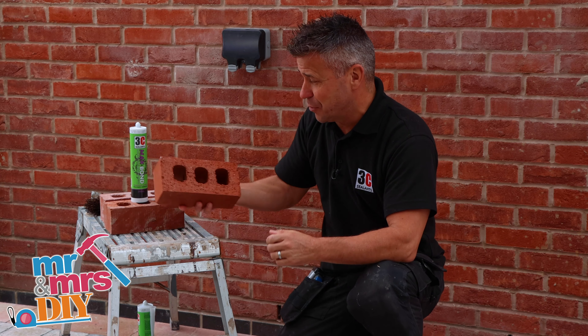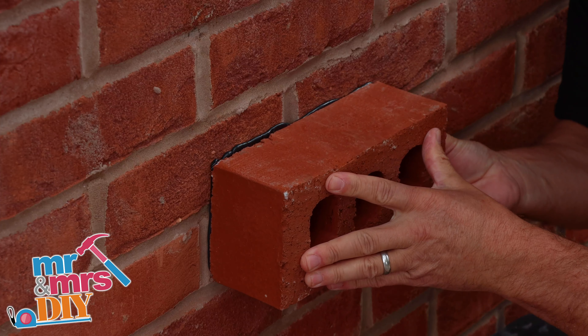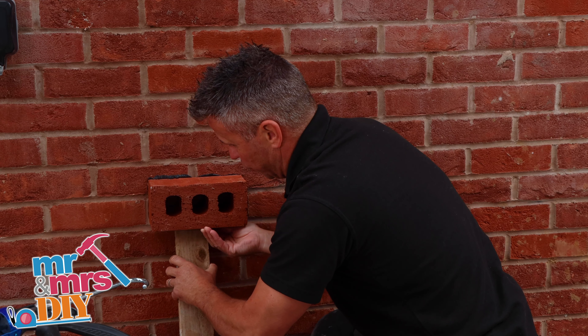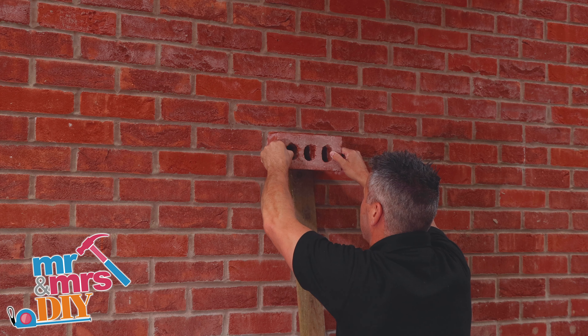I've seen a video online where somebody had applied some Max Bond onto a house brick, bonded it onto a block and started to climb up it and held their weight. So I want to put this to the ultimate test and see if it holds my weight.